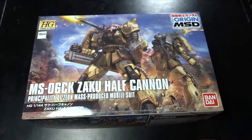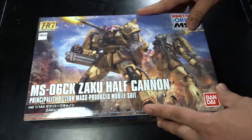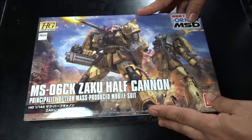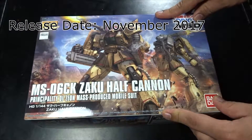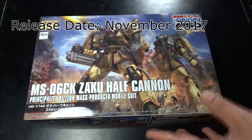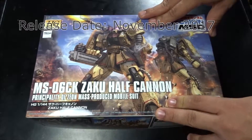Hey, what's up guys, Reap13 here and welcome to another Gunpla unboxing. What we have here today is the HGUC MS-06K Zaku Half Cannon.